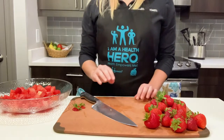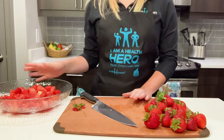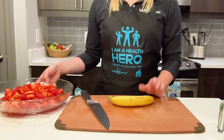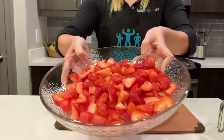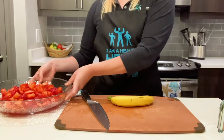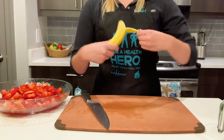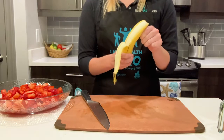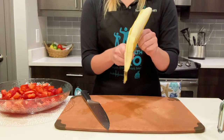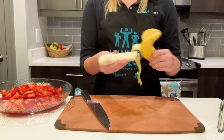I'm going to finish chopping up my strawberries into bite-sized pieces and putting them into my bowl. My strawberries are now placed into my bowl. Next up, we have the banana. A very cool fun fact about a banana is that it helps your body produce serotonin, which helps in reducing depression.